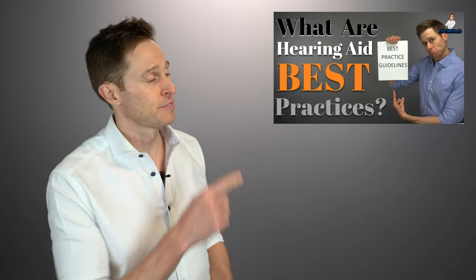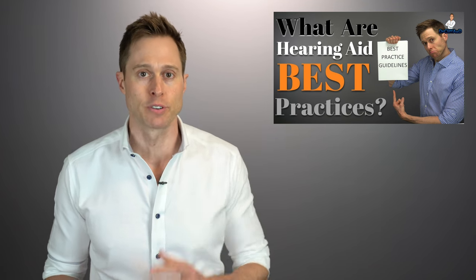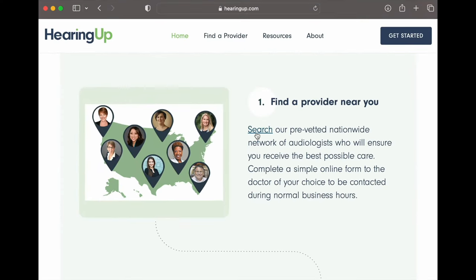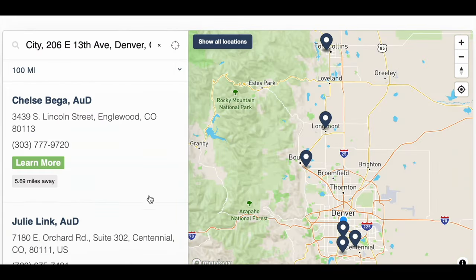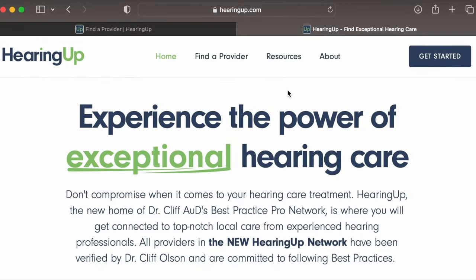If this is your first time hearing about best practices, I highly recommend checking out the video I'll link in the description, because it's the only way to ensure you receive maximum benefit from your devices. If you'd like an easy way to find a hearing care professional who follows best practices, check out hearingup.com to find a HearingUp Network member near you. HearingUp members are vetted and committed to following comprehensive best practices when selecting, fitting, and programming your hearing aids, as well as providing long-term follow-up care.